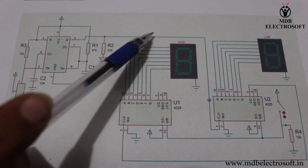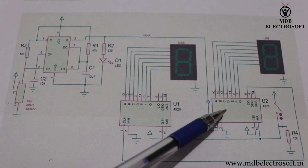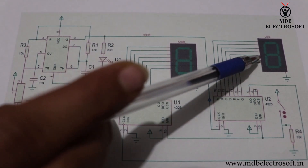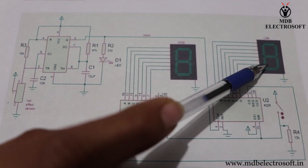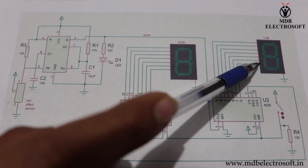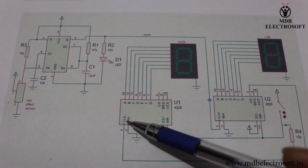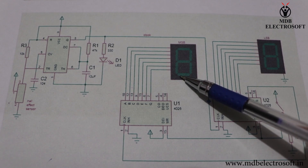This IC will produce the clock, which is given to the decade counter and then drives the display, increasing its counting from 0 to 1. For the second clock given to the IC, it will again drive the display and increase the counting from 1 to 2. It will display up to 9 for the next coming clocks. When the maximum count of 9 is reached, for the next clock this LSB IC will send a clock to the MSB IC, which will drive the second display and increase its counting from 0 to 1.